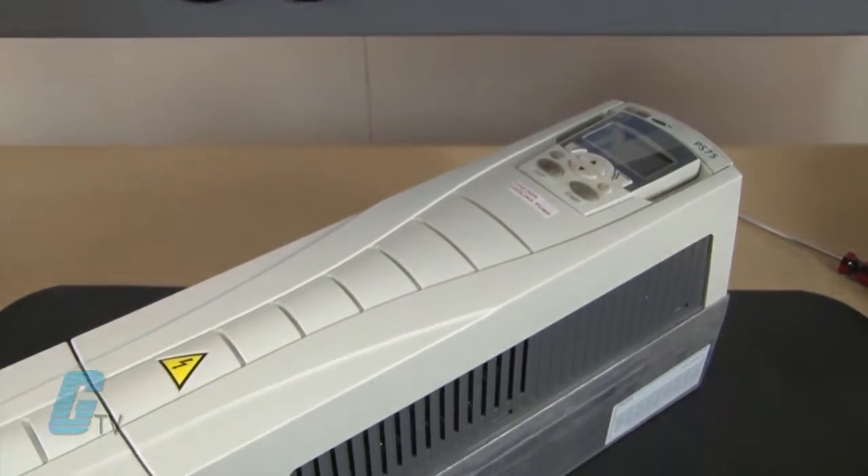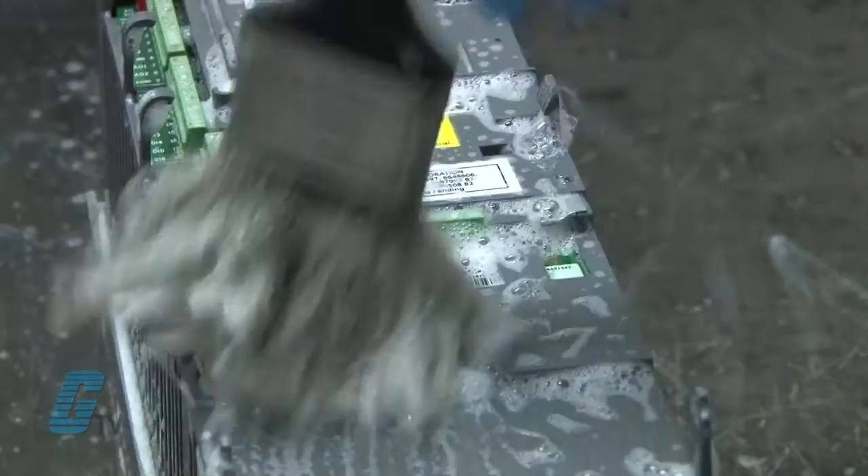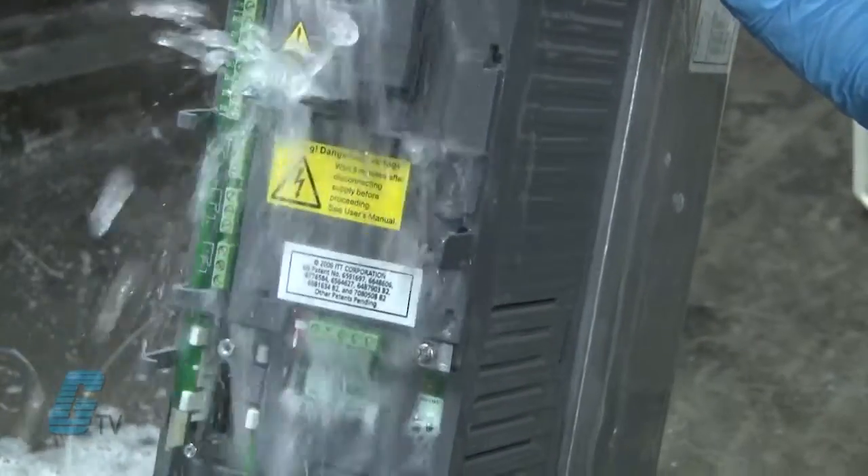Welcome to G-TV. Today I will be showing you Galco's repair capabilities for ABB ACH 550 AC Drives. Galco offers repair expertise as a third party option to the OEM, often with significant cost savings. Every repair received at Galco is cleaned and inspected.